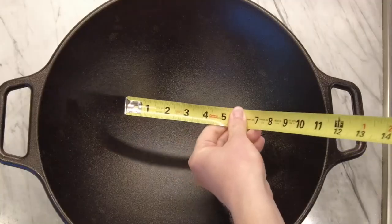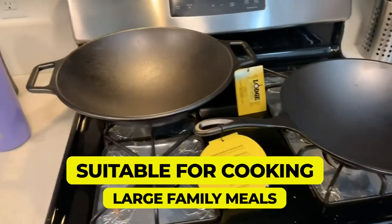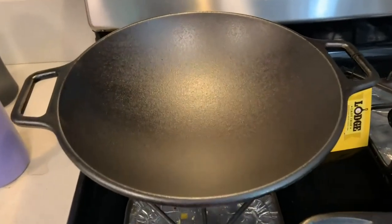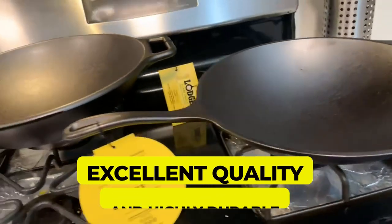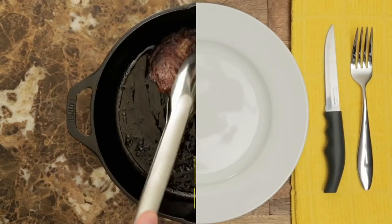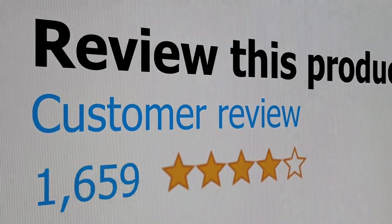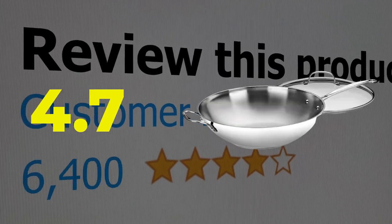Features: Suitable for cooking large family meals, Excellent quality and highly durable, Retains and evenly distributes the heat, Pre-seasoned with vegetable oil. This product's customer review is 4.7 out of 5.